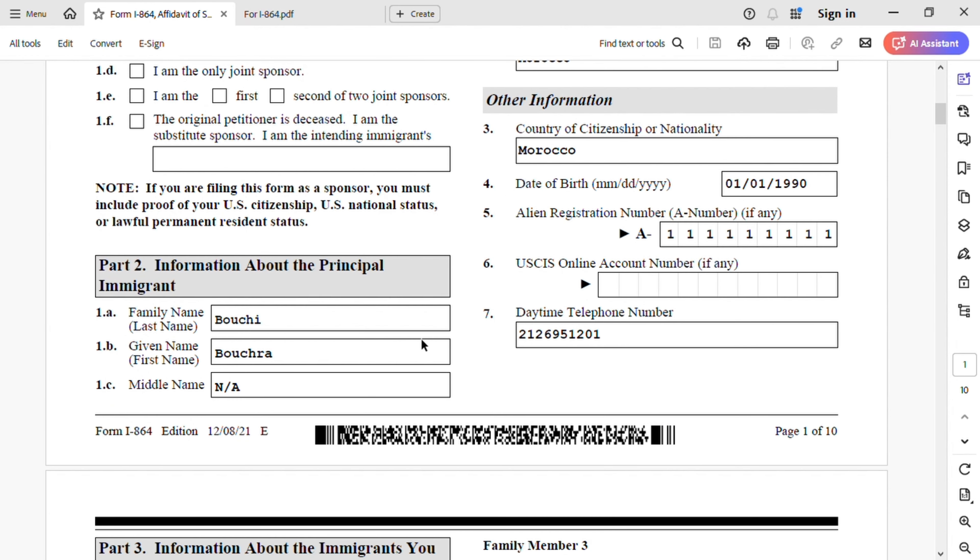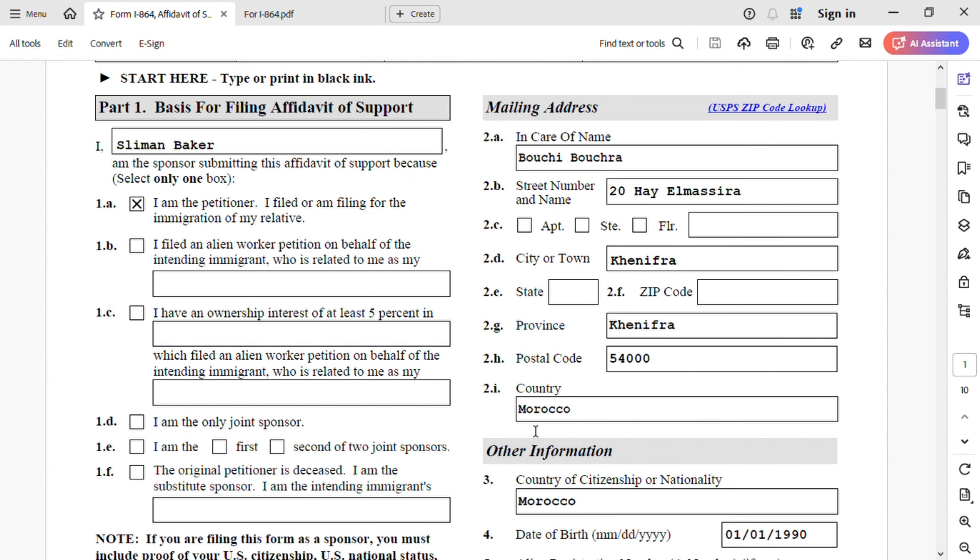Part 2 is information about the principal immigrant. Family name is Bushi — that's my spouse's last name. Given name is Bushra. Middle name is N/A. Now we go to mailing address — this is going to be a foreign address if your spouse is still abroad, going through NVC consular processing. In care of name, do not leave that blank — put the beneficiary's name: Bushi, Bushra. Street name, city, province, and postal code for Morocco.